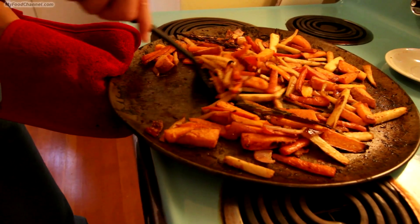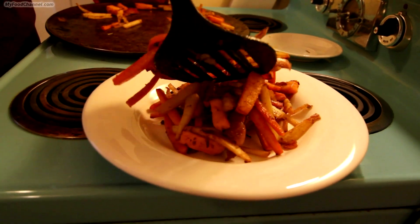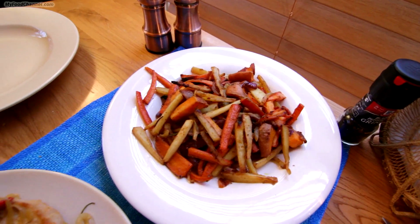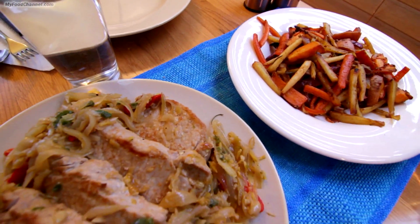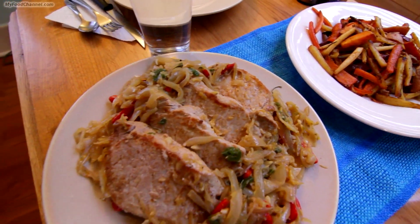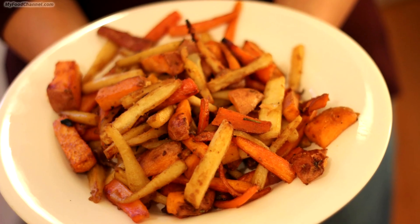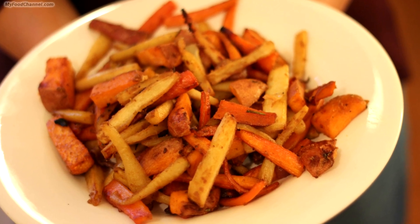Look at this pan — it didn't even make it out of the kitchen. We almost ate all of it straight from the oven, and only one little plate made it to the table. They went great with pork loin — it's a super side dish for any meal. Roasted root vegetables, there you go.